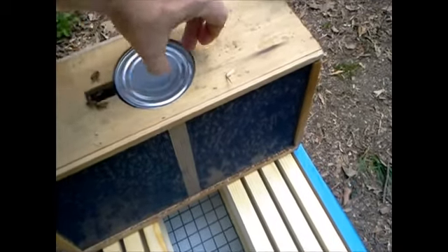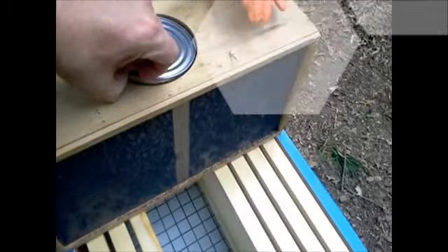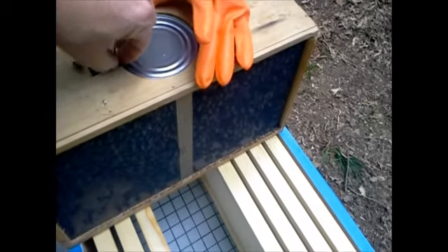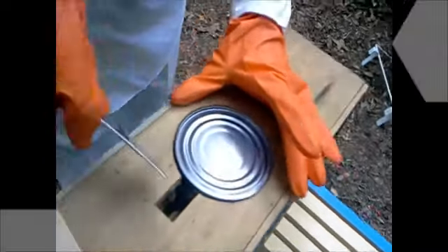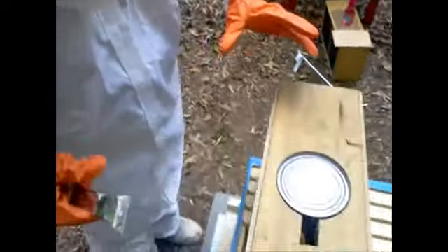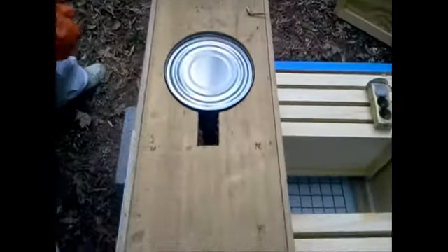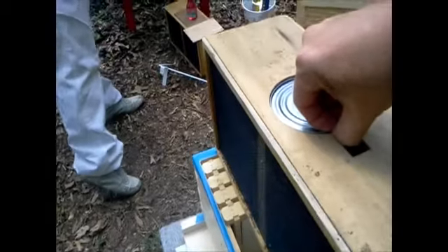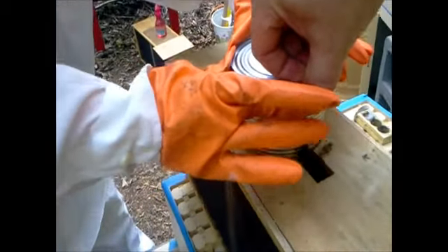Now let's take the can out. Just going to grab it with my fingernails — I'm right-handed, can you tell? Just let me get in here... there we go, grab that real fast — got it! Alright, just set her down, sit her down anywhere, it doesn't matter.